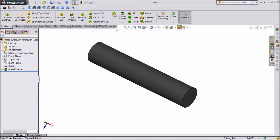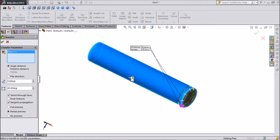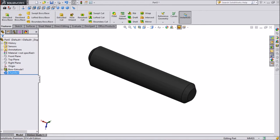This is our Rocker Arm Assembly Pin 2. Select Chamfer, set the dimension to 0.67mm, select both sides, and hit OK. This is our Rocker Arm Pin 2. Save it.